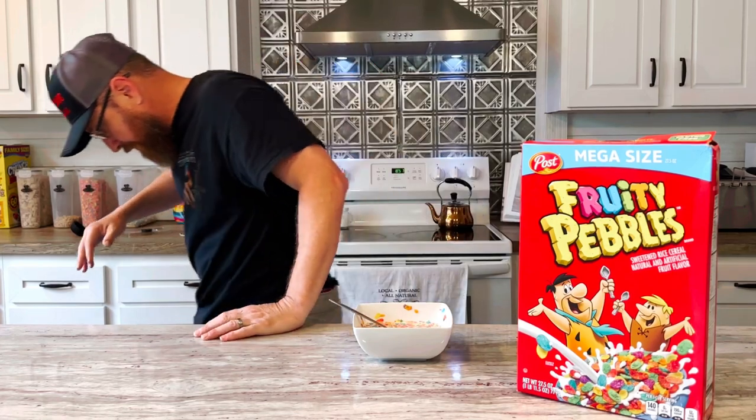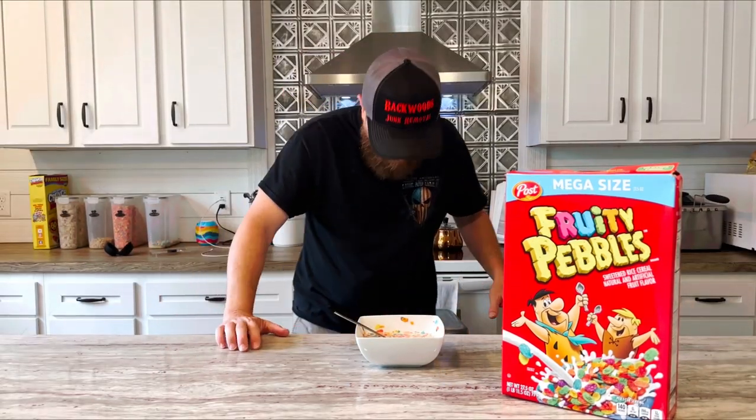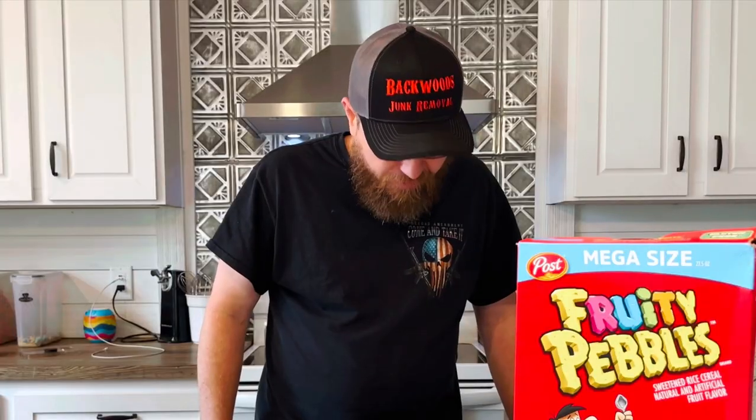Dropped cereal on the floor. Dang it. Stepping on it. Does that make me a serial killer?